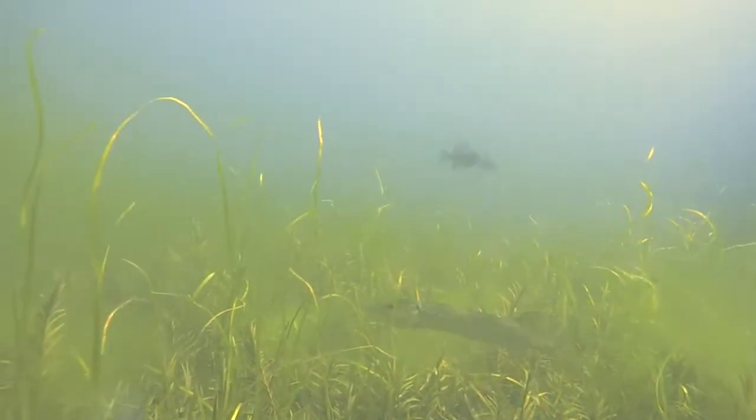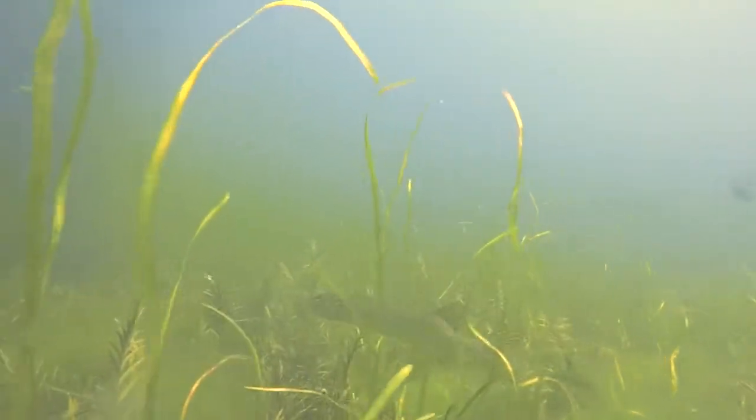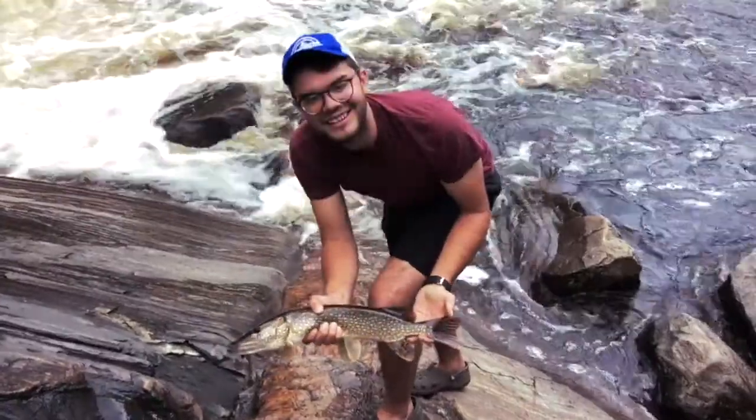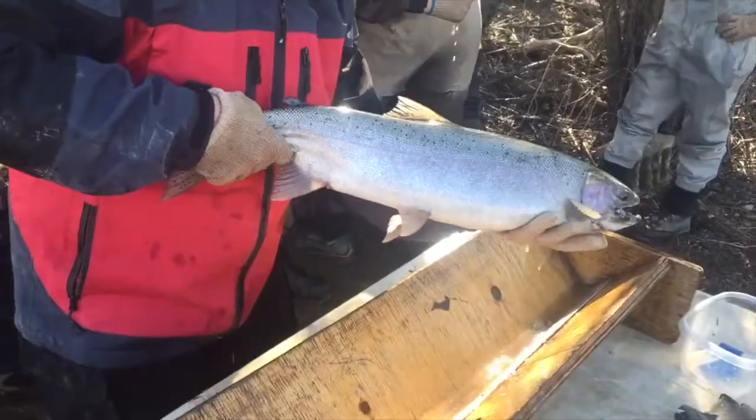Other fish like walleye, northern pike, and muskie have very sharp teeth and require a different strategy for handling. Try holding them around the base of the tail and use your other hand under their belly for support.